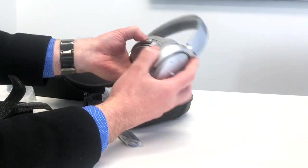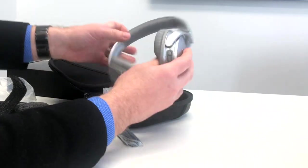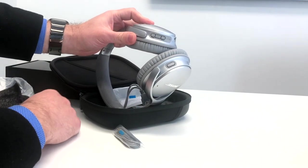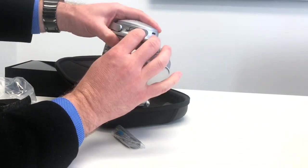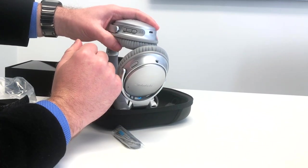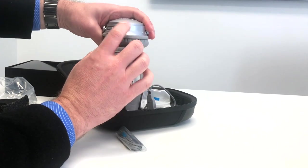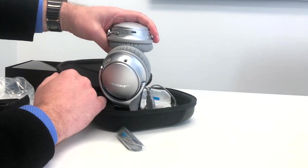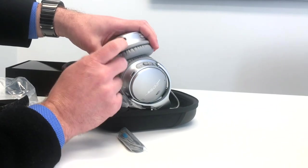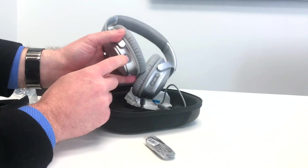The nice Bose headphones — beautiful color. You've got the on/off switch on the bottom, a play/pause button, and volume up and down. There's a small indicator for battery health as well as your Bluetooth connection status. Down the bottom is the connector for your USB cable.